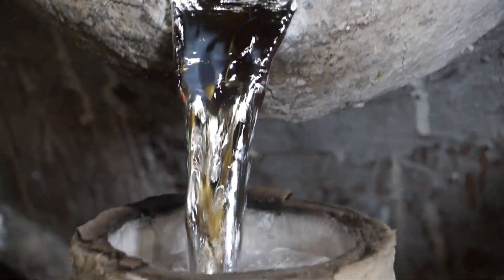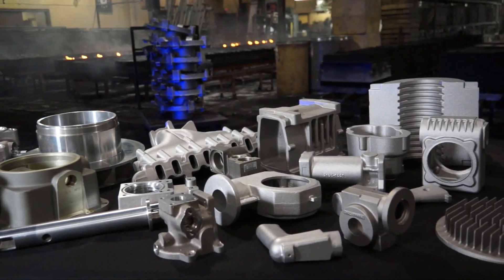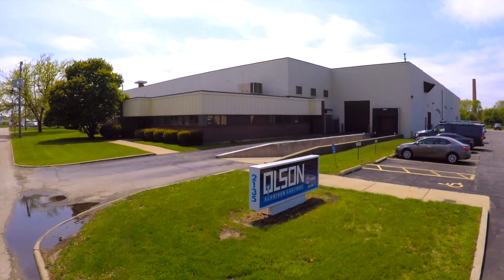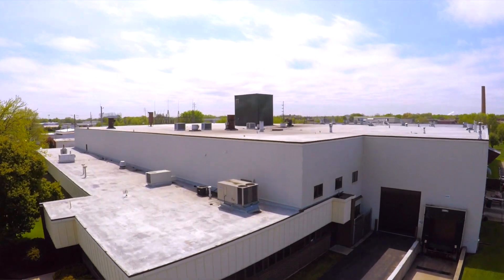We're very proud of our quality — I would say a 99.9% quality rating. We're all proud to be foundry men; we enjoy making castings. When you need a sand casting, give us a call. If it's a quantity that makes sense for us, we'll make it for you, and if it's not, we'll lead you in the right direction to find somebody that can. And that is the Olson Way.